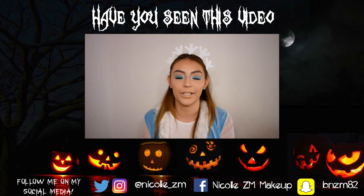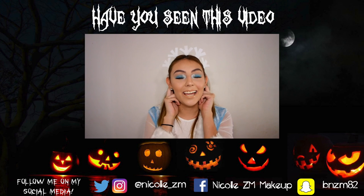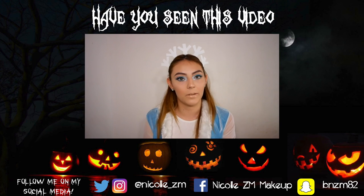Today's tutorial is a Halloween tutorial slash DIY. I did the headband myself — I don't know if you can tell, but it's really easy to make.